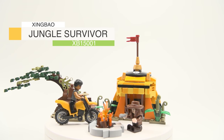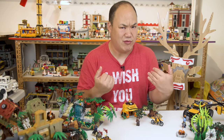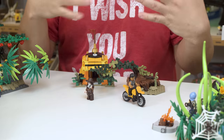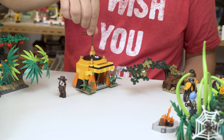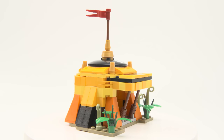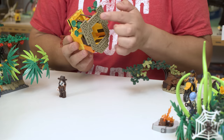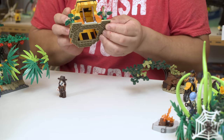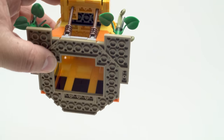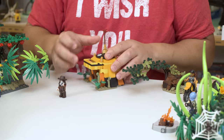This is Zing Bao's Forest Adventure XB 15001, Jungle Survivor, 283 pieces — really small if you just want to get into this theme and try it out. Starting with the biggest item, the tent: I can pick it up and you can see the whole thing. I wish it were more sturdy — it's kind of loose in some parts. Flip it upside down and you'll see that some plates hang by a single stud.